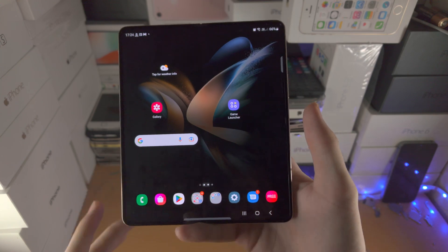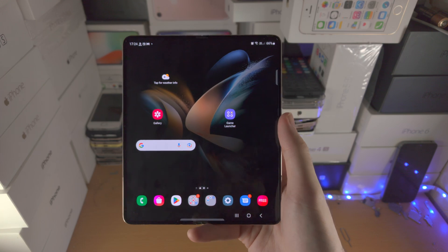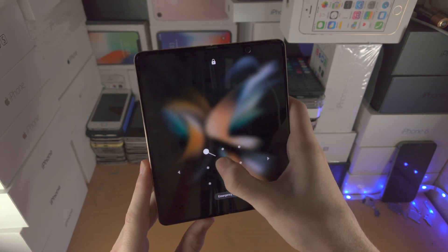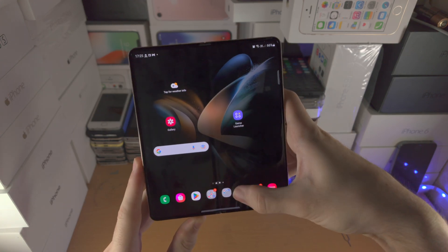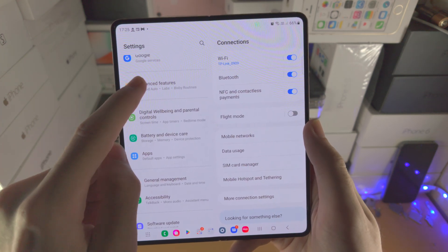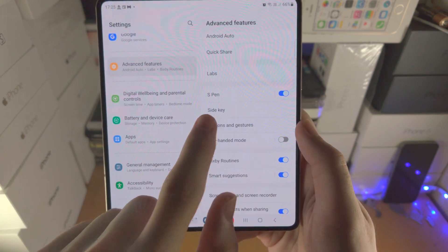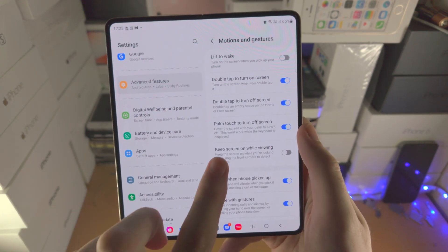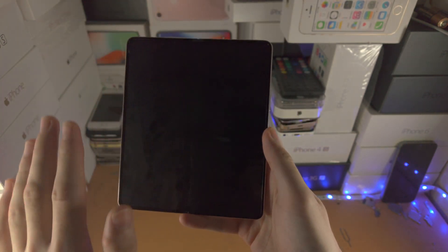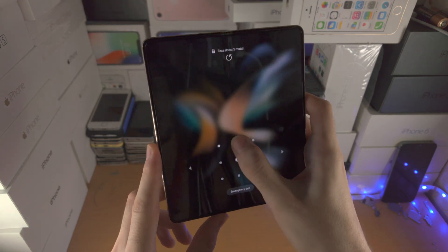Locking the device on the Z Fold 4 can be annoying — pressing the lock button especially with one hand on the end of the screen is tough. But did you know you can lock by touching the screen with your palm? You'll need to turn that on in settings. Open the settings app, scroll down to Advanced Features, find Motions and Gestures, and you'll see Palm Touch to Turn Off Screen — it will be off by default. Turn it on, and just touch the screen with a palm to easily turn it off.